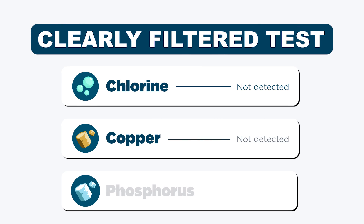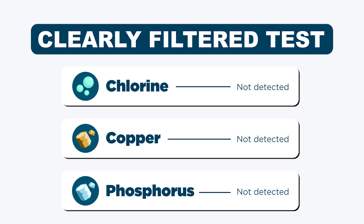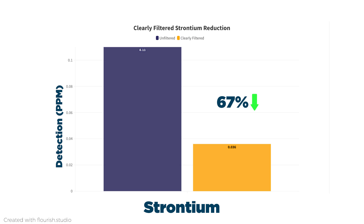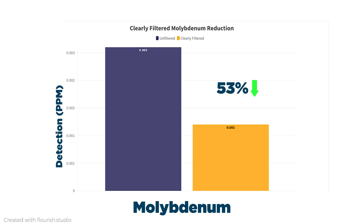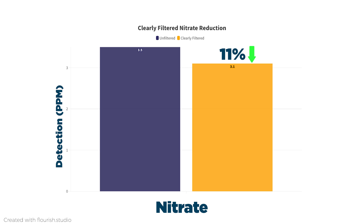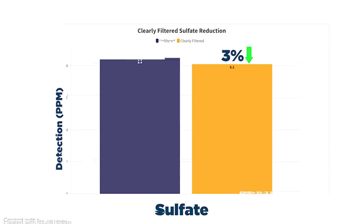Chlorine, copper, and phosphorus were also all 100% removed. Additionally, barium was reduced by 86%, strontium by 67%, molybdenum by 53%, calcium by 32%, nitrate by 11%, and sulfate by just 3%.